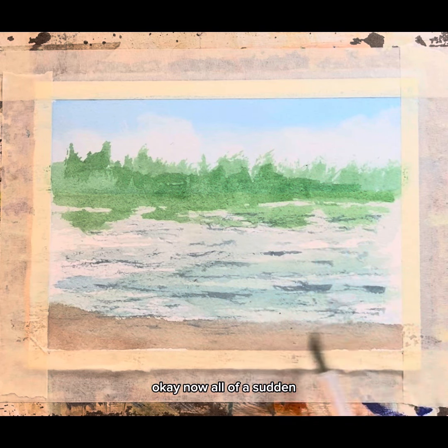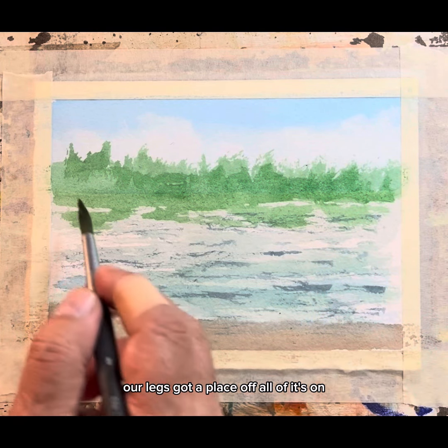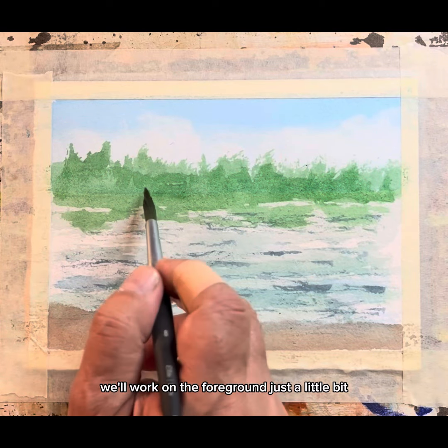All of a sudden our lake's got a place all of its own. Be with me tomorrow and we'll work on the foreground just a little bit, and we'll see how all this pulls together.